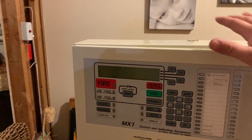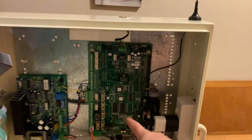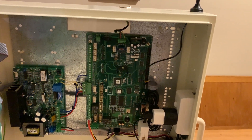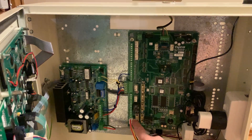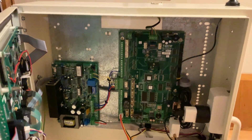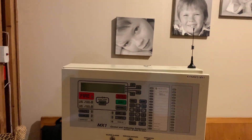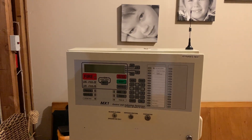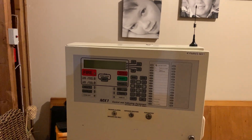One thing I will say is that it's very powerful. I can pretty much configure this panel to do anything. All the LEDs on the front display, all the LEDs on the motherboard are completely programmable. Just to mention a few quirks - I could even program it so that if that fuse there blows, it will set off the alarms for 30 seconds then reset. So it's a very flexible panel because you can pretty much program it to do anything.